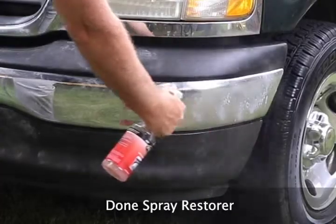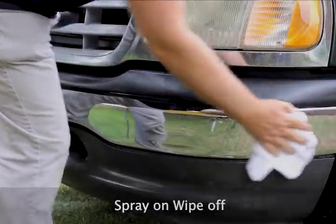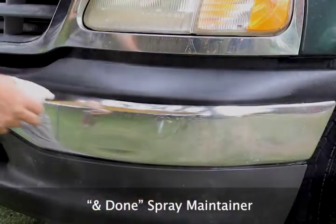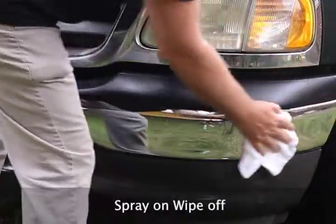Dun Spray Restorer: spray on, wipe off. And Dun Spray Maintainer: spray on, wipe off.